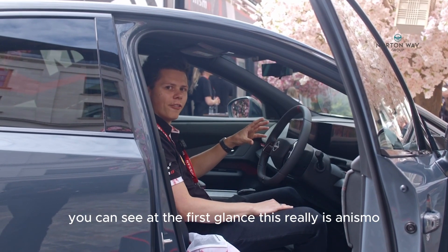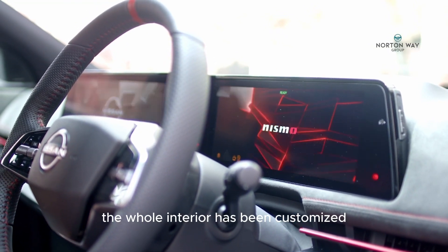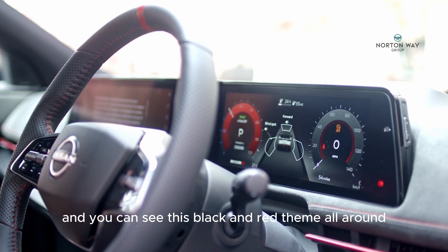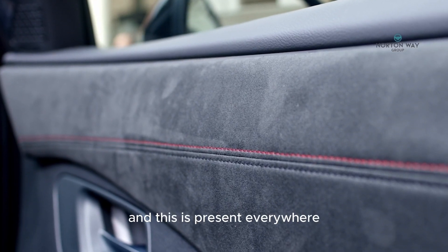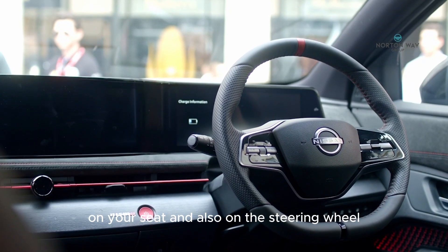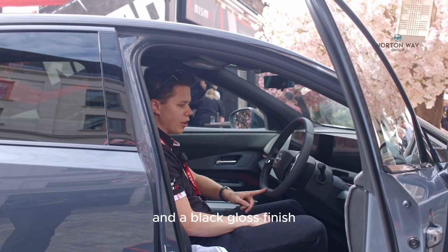Coming inside, at first glance you can really see that this is a Nismo. The whole interior has been customized with a black and red theme throughout. Starting at the door you've got the red stitching, which is present everywhere across the center console, on your seat, and also on the steering wheel. Another point you can notice is the red center mark and the black gloss finish.